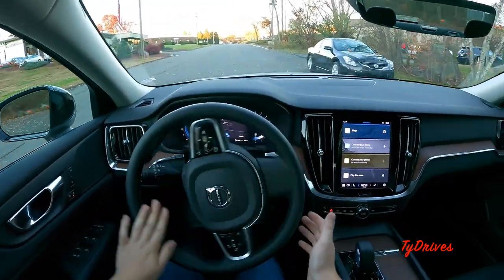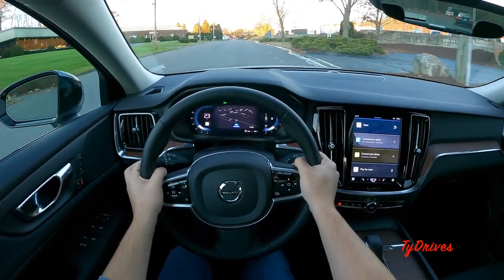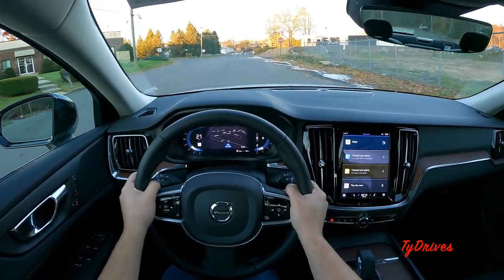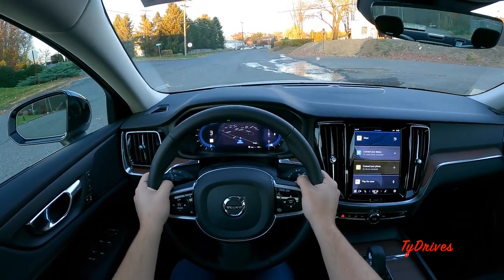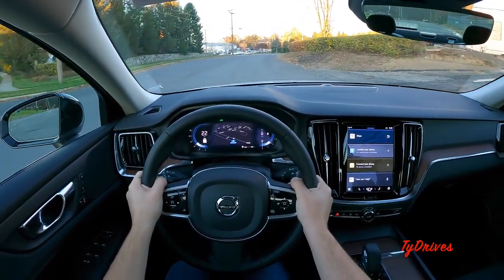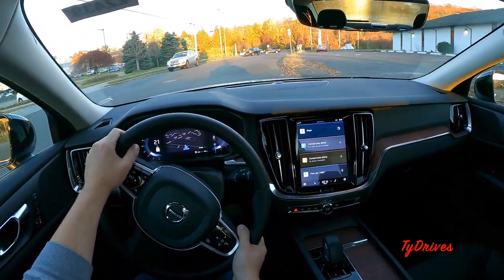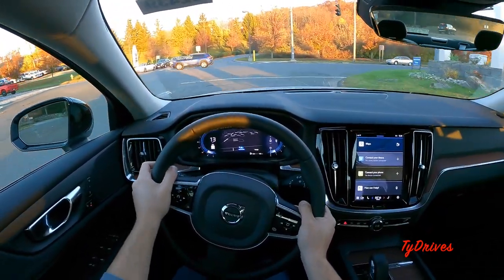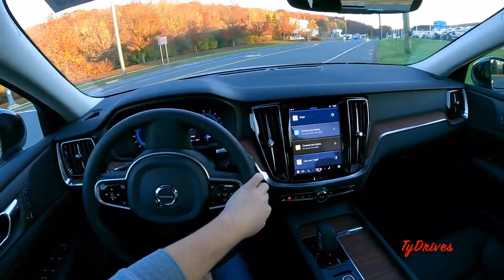The turning circle is pretty good — nothing groundbreaking, but you'll have no problem parallel parking in the city with the S60. Immediately noticeable is that the throttle input is pretty sharp, which is something to keep in mind if you like to drive smoothly — you really don't need to use a lead foot since it already has pretty good throttle response.